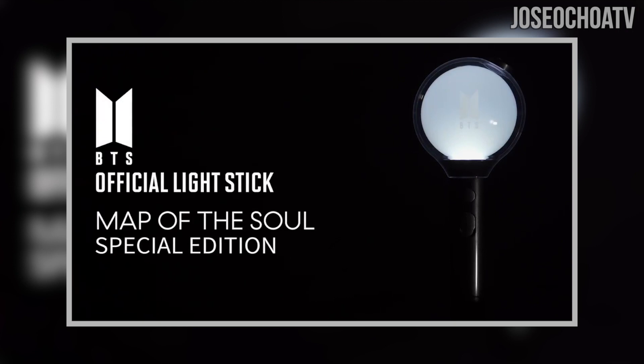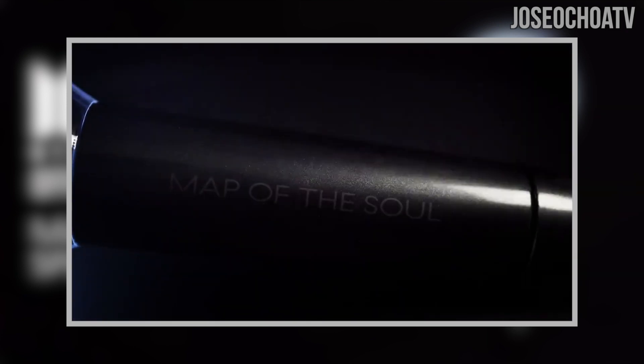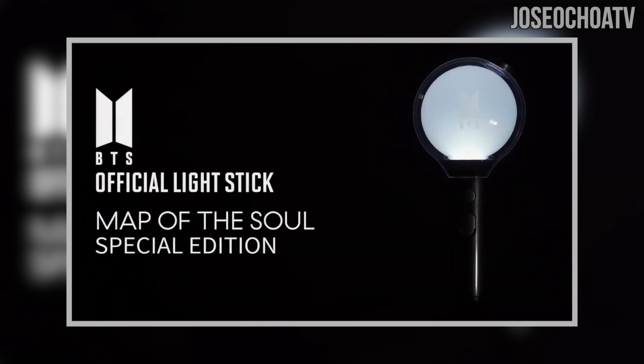It's important to note that this is only a teaser video. No other information has been revealed yet. We don't know the technical specifications, the full design details, its abilities — like what it can do — or most importantly, the cost. It's also important to note that this is being titled the 'Map of the Soul Special Edition' lightstick, not Version 4.